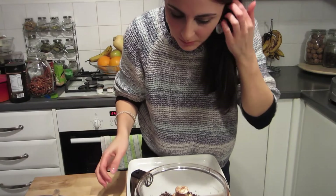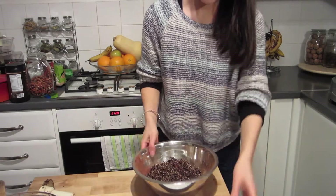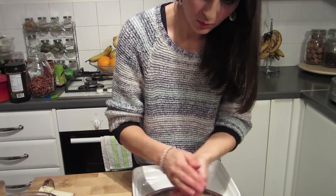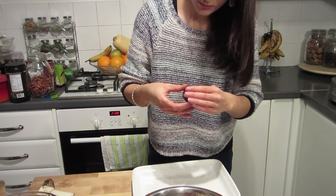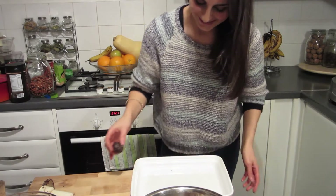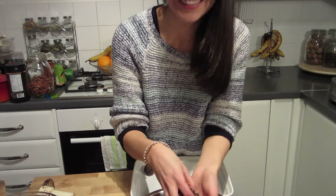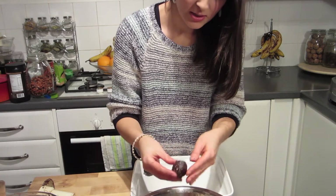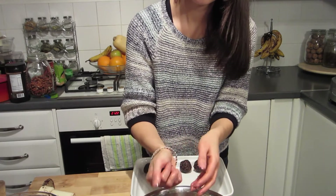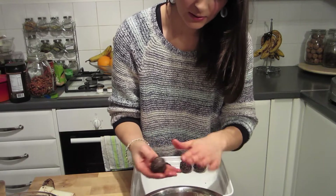Now we're going to roll them into balls. Take this blade out, which I didn't see before. So it's kind of crumbly, let's see if this works. Oh wow, it smells good. It's not going in the oven — it's going in the fridge. Just get a dish and make your own balls. Just squashing it into a ball and then rolling it, and getting it in my fingernails.